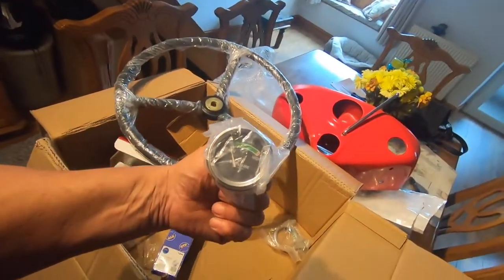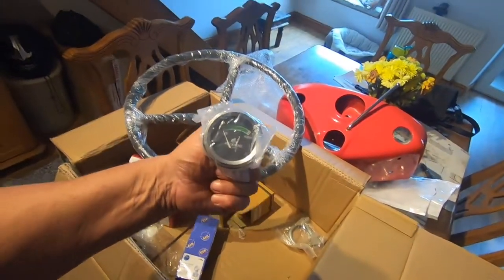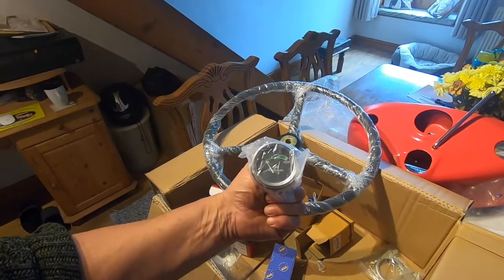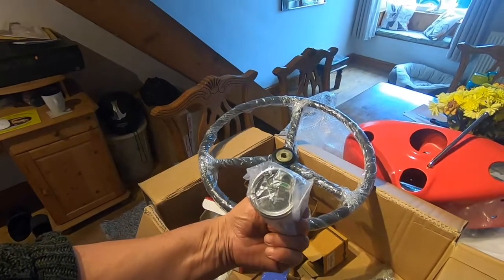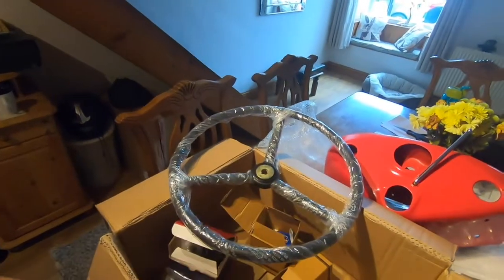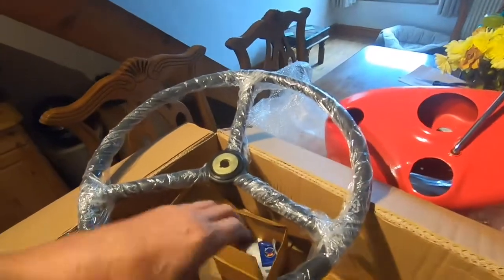Next, an oil pressure gauge. That's the next best thing you can get to a Smith's oil pressure gauge — it looks very similar, it just doesn't say Smith's at the bottom, and it doesn't say England on the bottom either. So that's them.